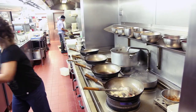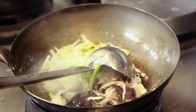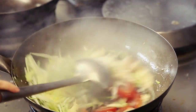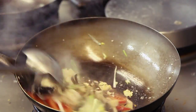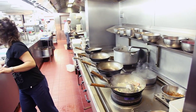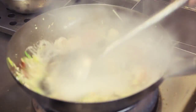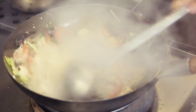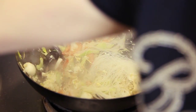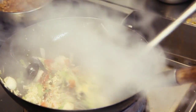Then now I'm putting all the fresh ingredients, put them all together. You can see the mussel is open up, means that it's cooked. Then I'll put the vermicelli noodle. If it's too dry, add some chicken stock to soften the noodle.